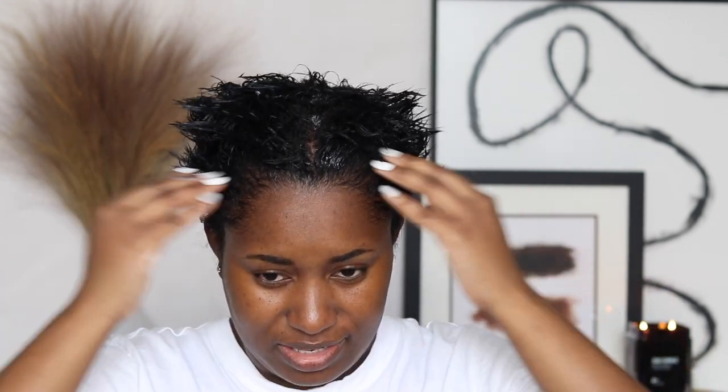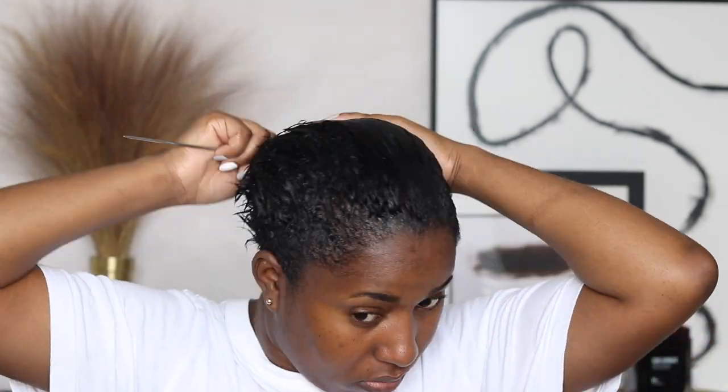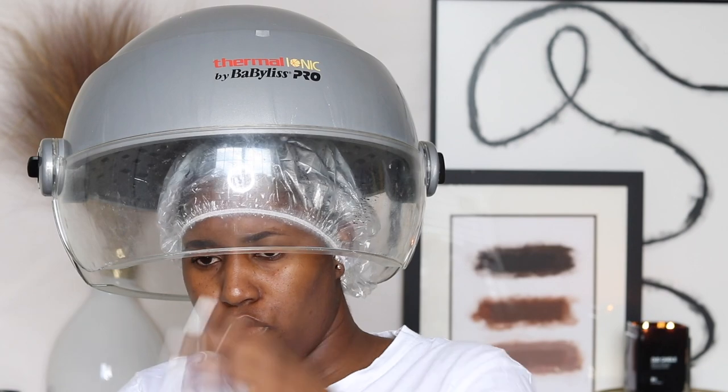Oh yes — this feels so nice on my hair. Now I'm going to comb through. First impression: I really like how it feels on my hair — really good, comparable to some of my high-end products. Okay, so I've finished shaping my hair and everything.